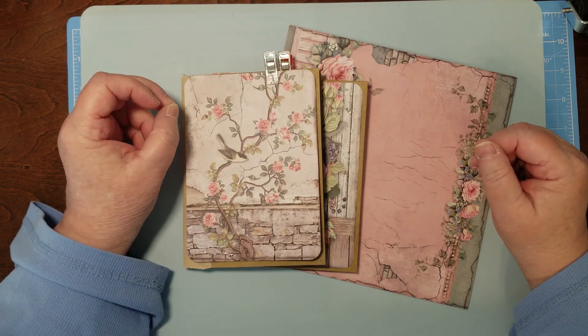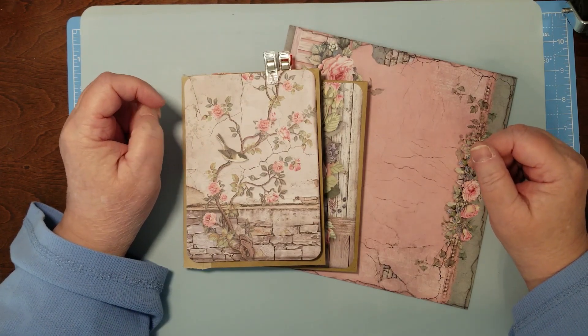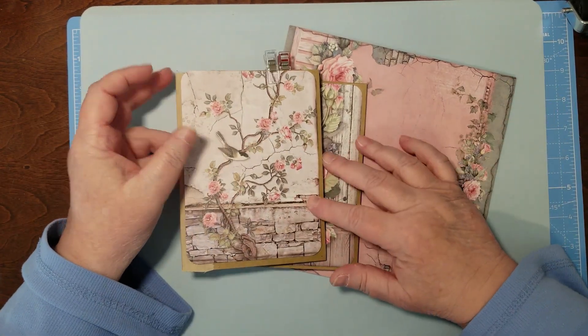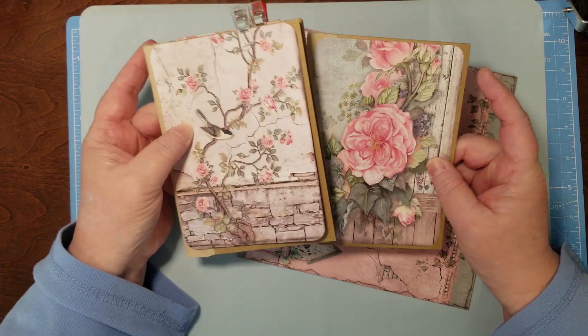Hello and welcome to my channel, I'm Julie with Bookshelf by Julie. We're back in our stamp area section, and as I said, I'm making two of these.